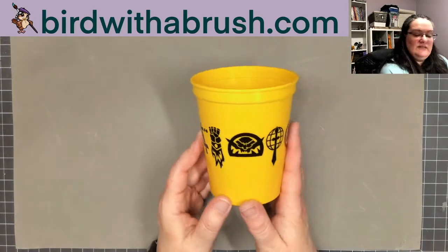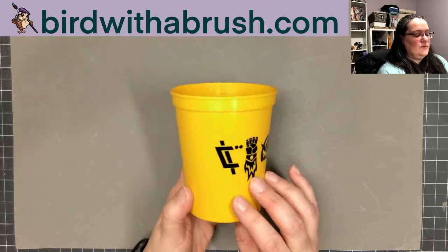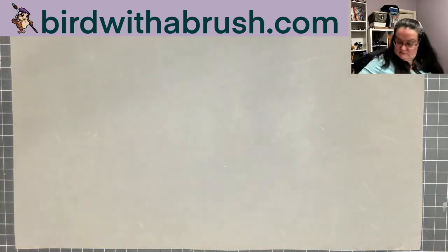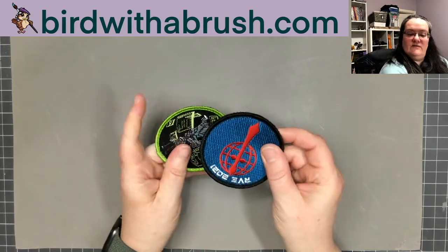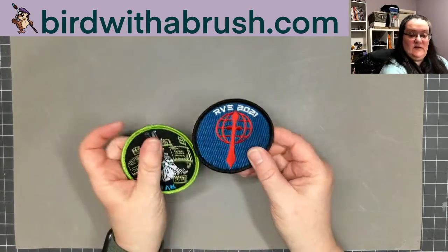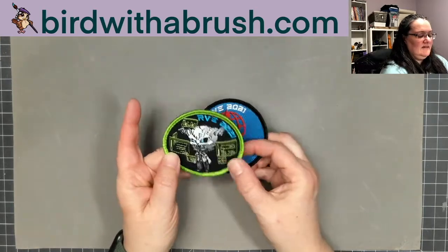There's an alternative rinse cup themed to the Virtual Expo, and this is the symbol of all the factions patches — these have velcro on the back. This is RVE 2021, the first year, so this is a pretty neat keepsake. There's also Grim again with his screens.